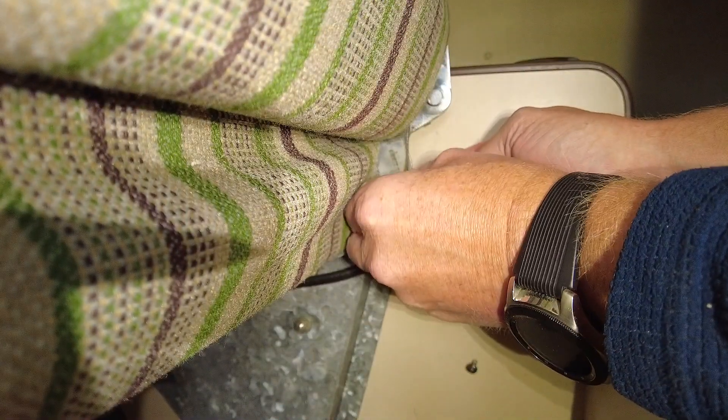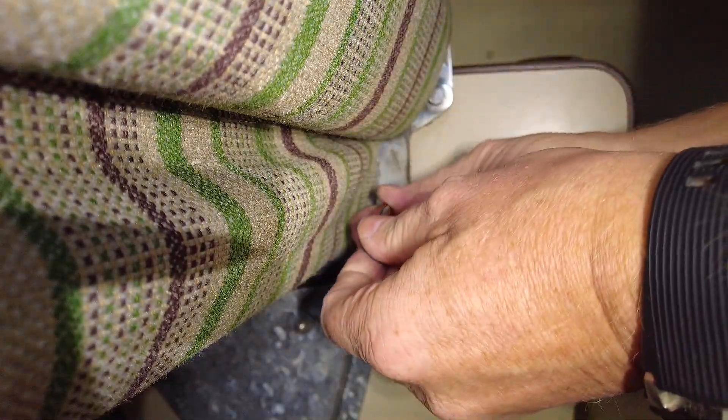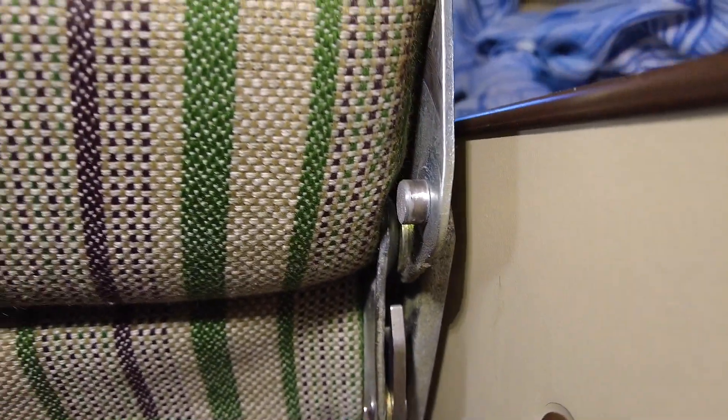Maybe it is a good idea to put some threadlock on it. First one done. That looks nice. And it was quite easy actually. So now to the other side.